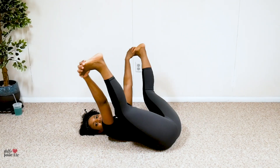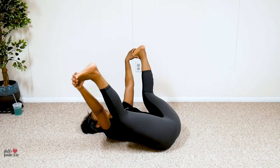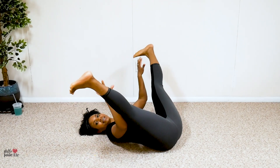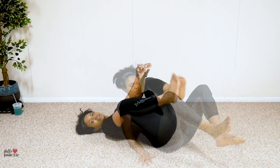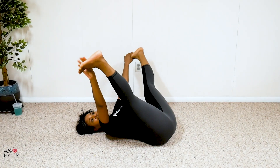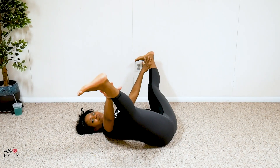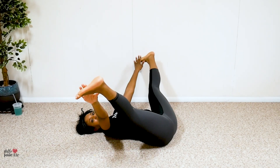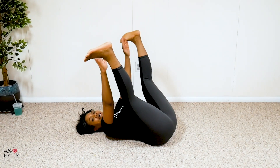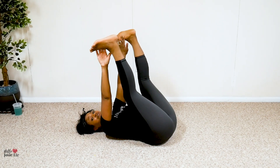Nice deep breaths. Let's do two more, and last one. Alright, here's the deal — you are going to be using your hands as resistance. Make your hands the weight. Let's open up our legs and as we bring our legs together, I want your heels to be angled in.